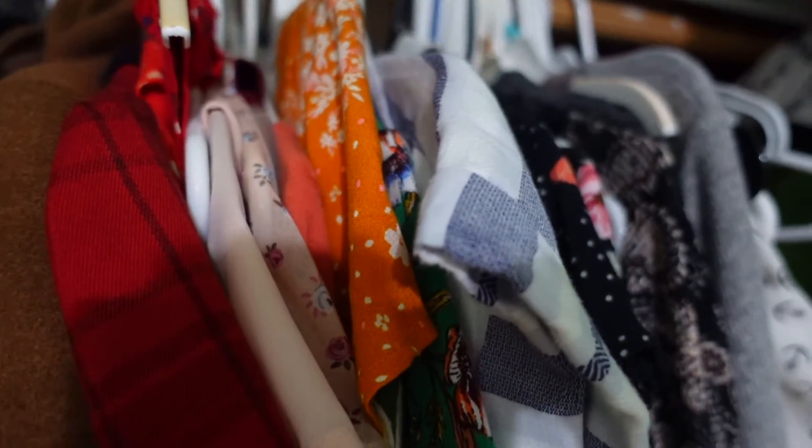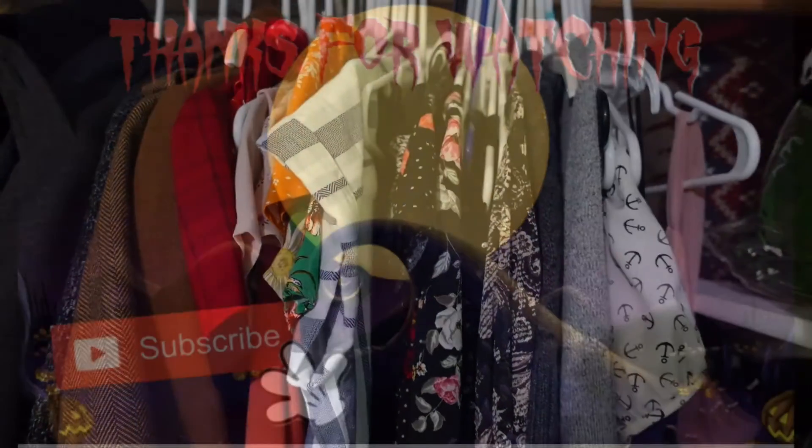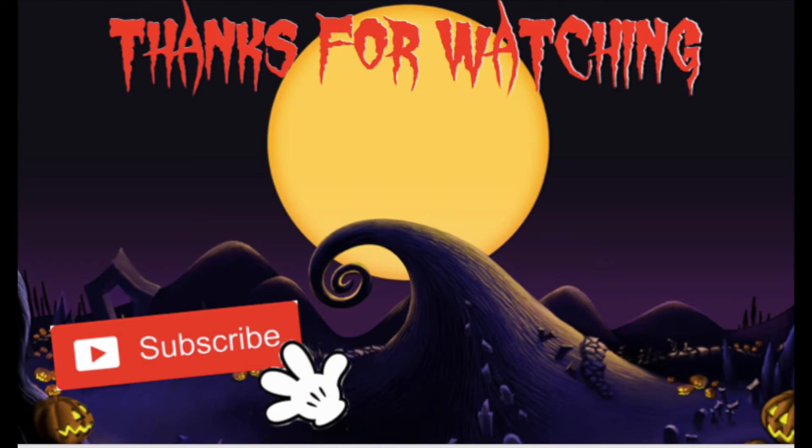Honestly, having everything color-coded made so much sense and looks so organized. That's it — thank you guys so much for watching and see you guys next time, bye!